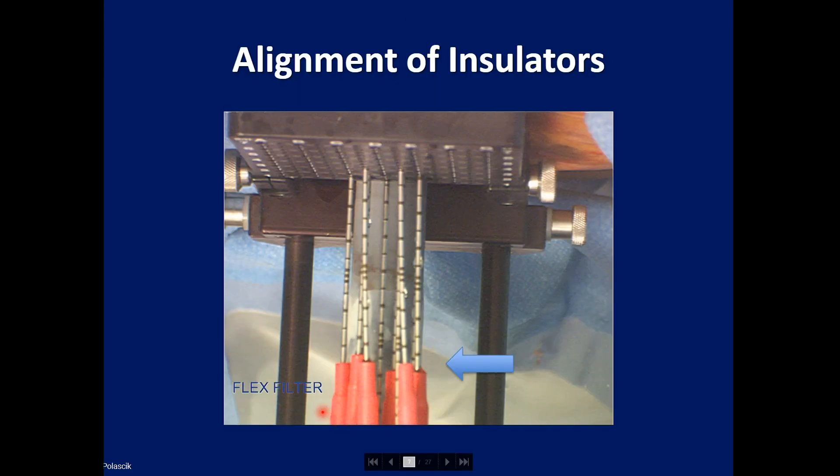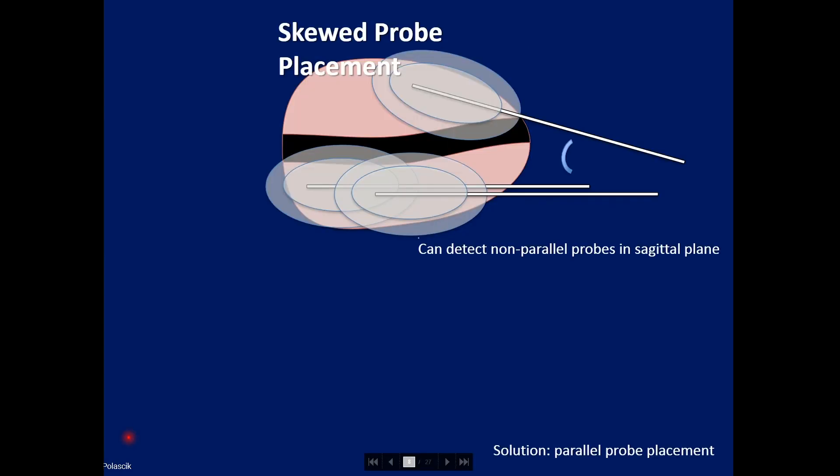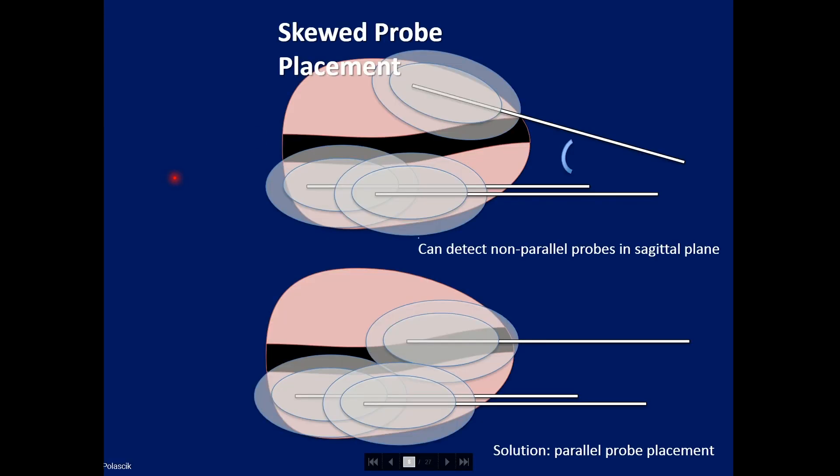One way to verify before freezing is to look down on the insulators. Here you have one brachytherapy grid and the insulators, and you can see they're essentially all lined up. Typically, one puts probes through a brachygrid and they all grow in a horizontal configuration. But on occasion one may get one that is a little bit skewed, and as you go further out, you're going to have warm pockets. It's important to verify this under both transaxial and sagittal view.